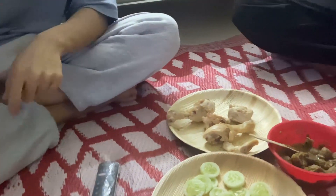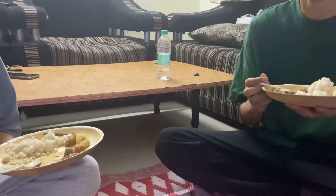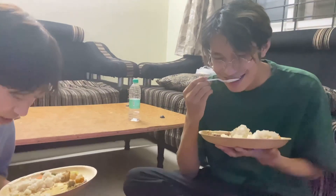This is our local dish. How do you find it? It's okay. This rice is called Kaji.